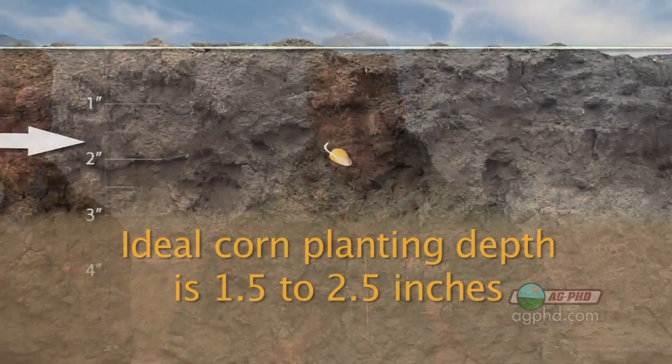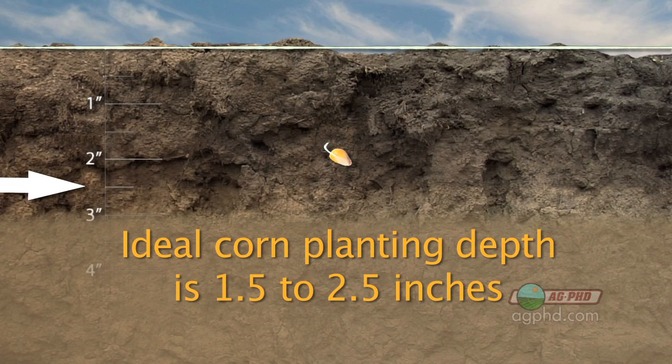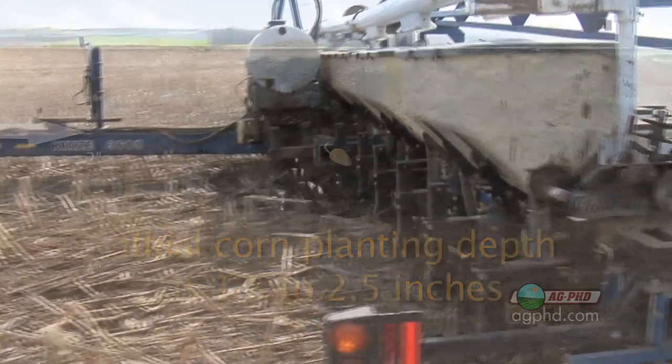All right, let's start with this. The ideal corn planting depth is one and a half to two and a half inches. I would like to go at exactly two inches, but we know we can't do that, so inch and a half to two and a half — that's our range.